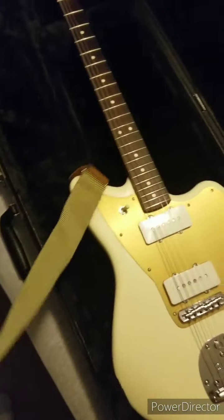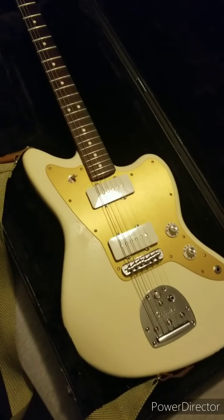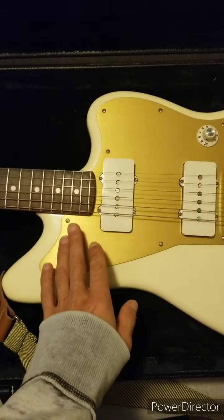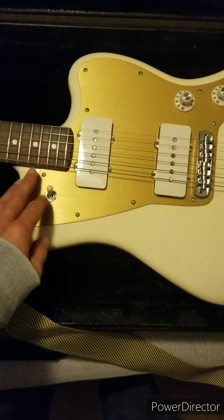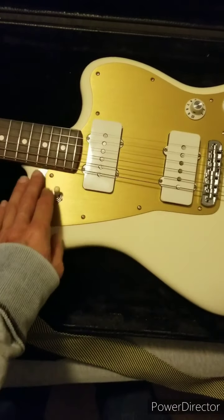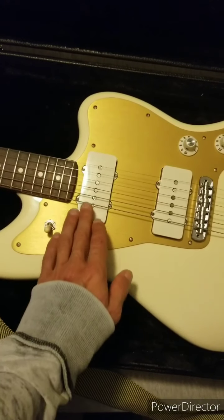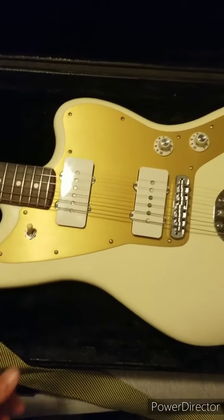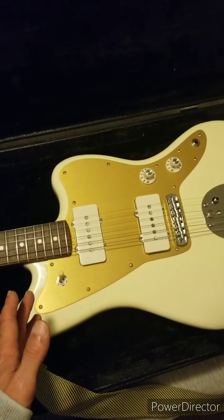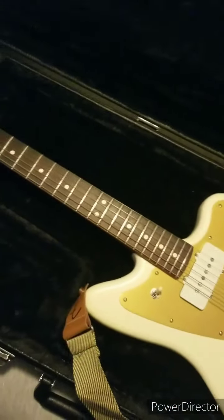This is a 2019 American Professional Limited Edition Jazzmaster with an all-rosewood neck. It is a little bit different — the control switching circuit is all taken away on this one. You just have normal lead, which is just your bridge pickup, which is pretty much all I use. You've got your blend of both pickups and then what they usually call a rhythm circuit, which is your neck pickup. Then just one tone, one volume. It doesn't have the same switching and all the electronics like a normal Jazzmaster would, which I don't use anyway.